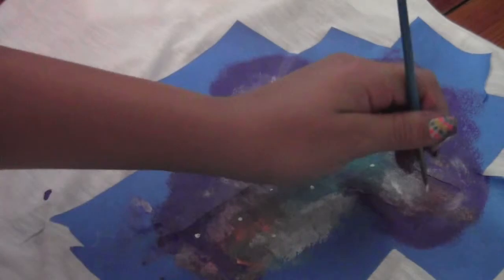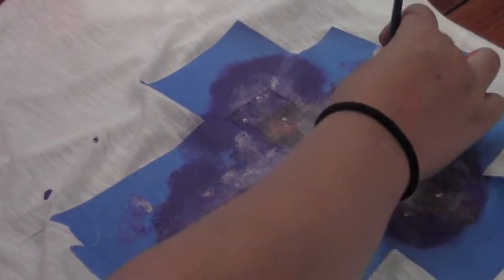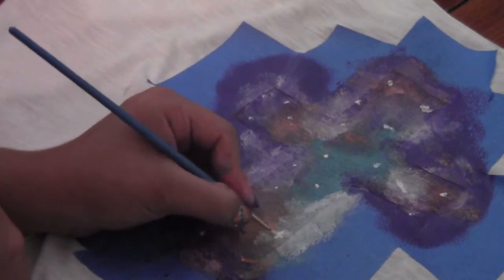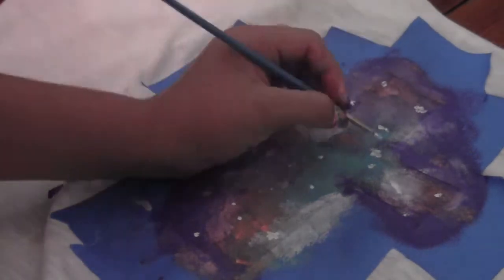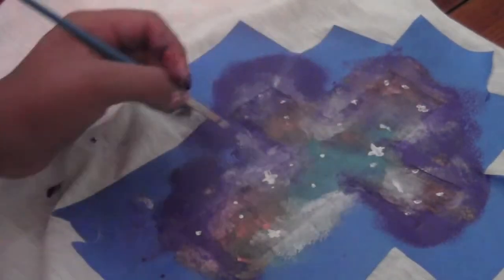The next step is to start painting some stars. Get a thin paint brush, dip it in white paint, and randomly make small white dots wherever you like. To make some brighter stars, get lots of white paint and make a tiny little cross sign. You can continue doing this wherever you like — I did some on the bottom, one on the top, and some others randomly around.